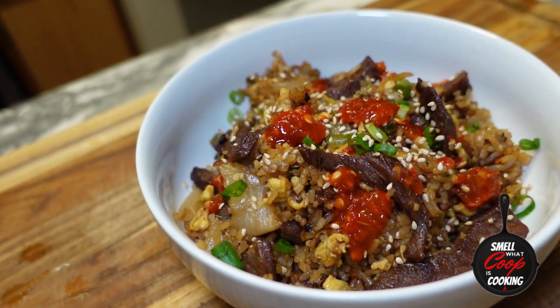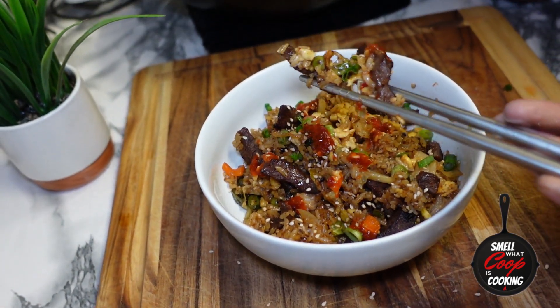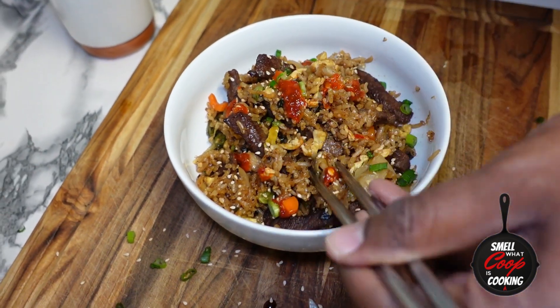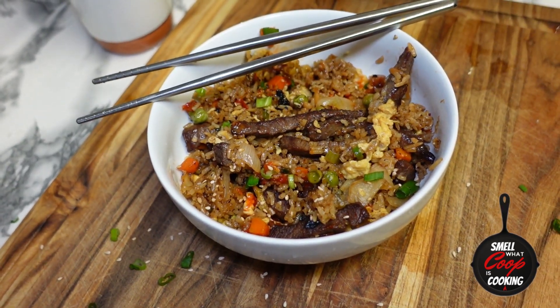My mouth is starting to water already. Let's get the chopsticks and get a little scoop. This kimchi beef fried rice is fire — coming straight to you guys out of the kitchen, packed with flavor. Sound off in the comment section, let me know how you guys like this one. Kimchi beef fried rice with a little sriracha in it. Got new videos coming each and every week, with season two starting next year. Videos coming every Wednesday — don't forget to comment, like, subscribe, and share with a friend. We'll catch you right back here next week for another episode of Smell of Coop is Cooking.